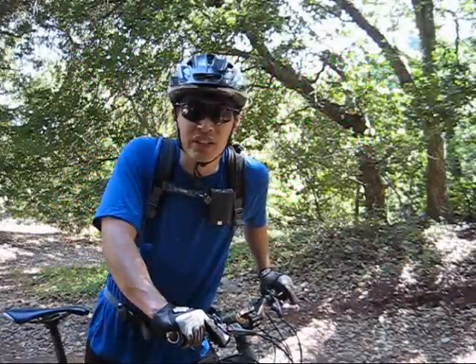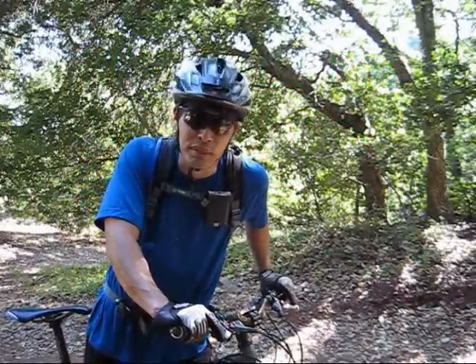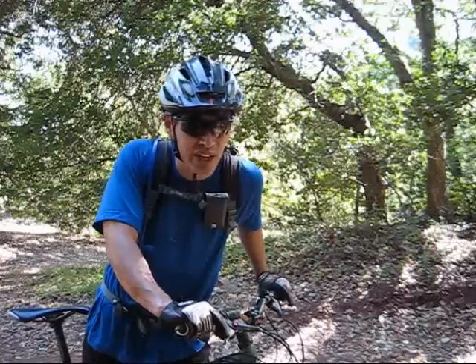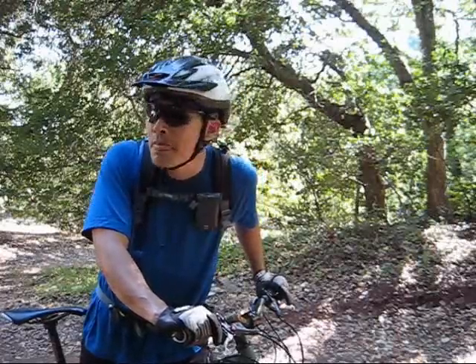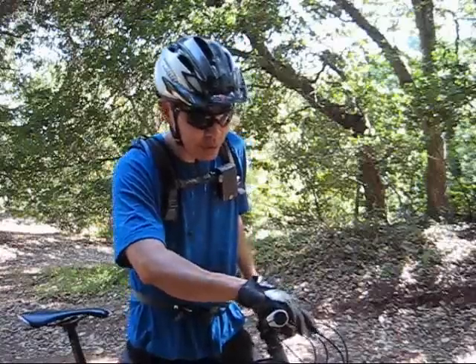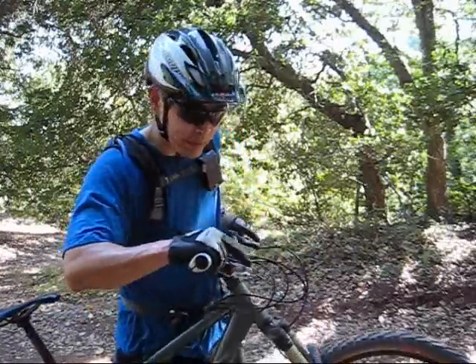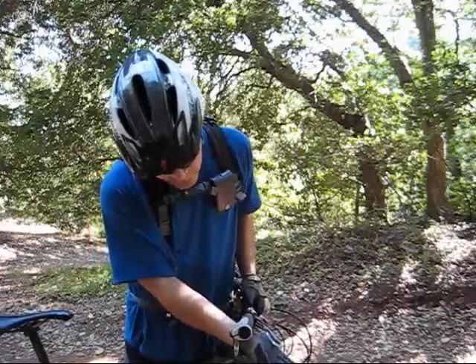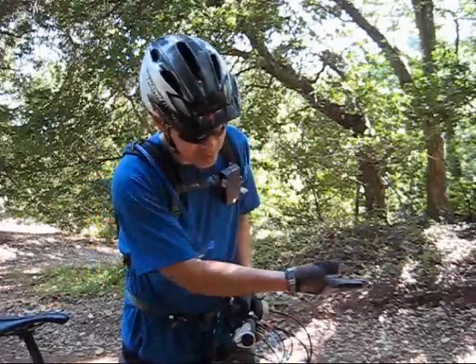A couple of bike setup tips — maybe you could use them, maybe your bike's already set up this way. Anyway, it's for beginners and novice mountain bikers. First tip is the angle of your brake lever. Your brake lever should be about a 45-degree angle down — this would be straight down, this is straight across, so 45 degrees.